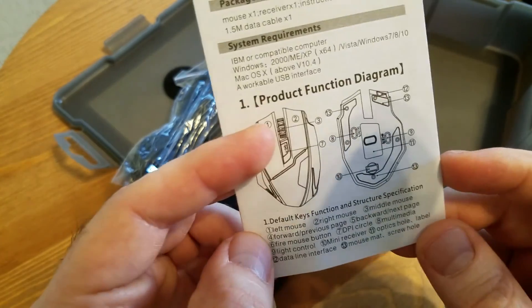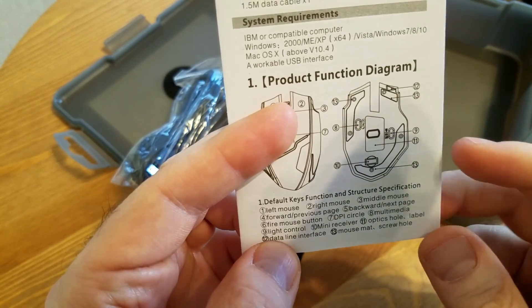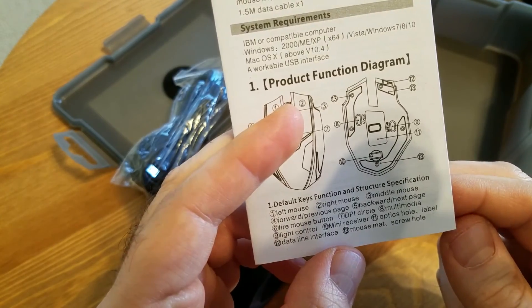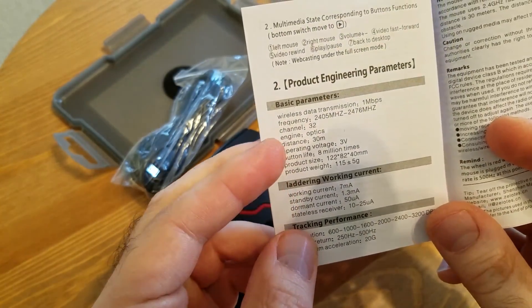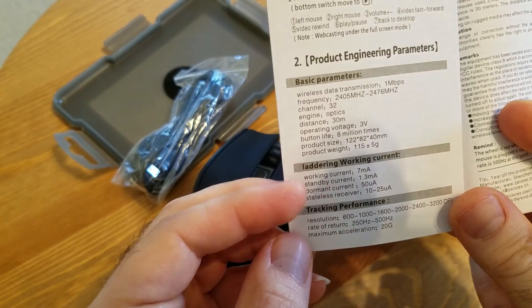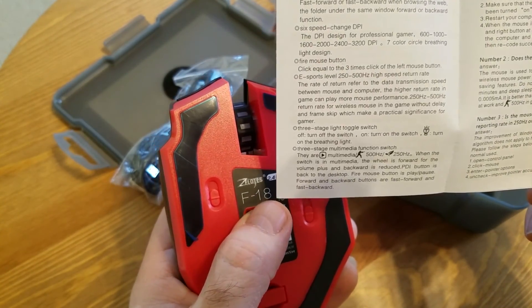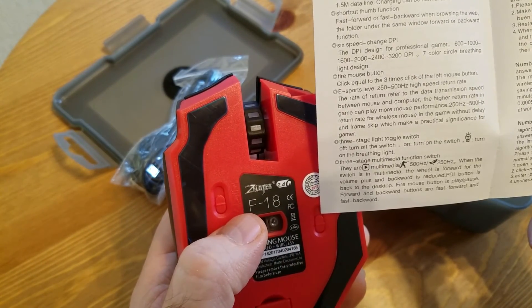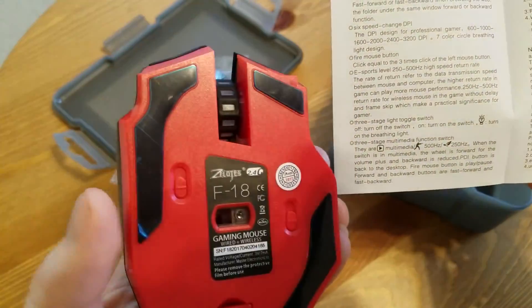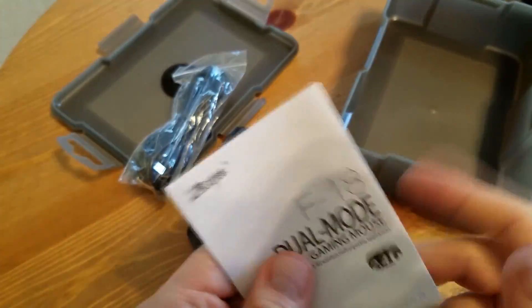The manual has a description of all the buttons. Button 8 is multimedia — we'll see what that means. Button 9 is light control. The specs include frequency channel, optics, operating voltage, and weight at 115 grams. One button lets you switch between gaming mode and eco mode — gaming boosts up to 500 Hz, and work mode runs at 250 Hz.